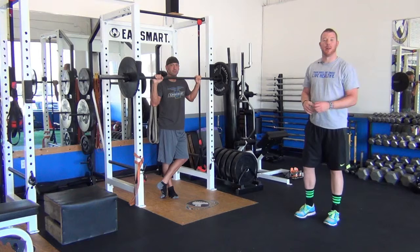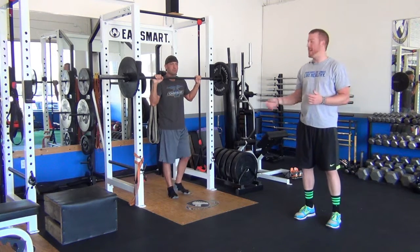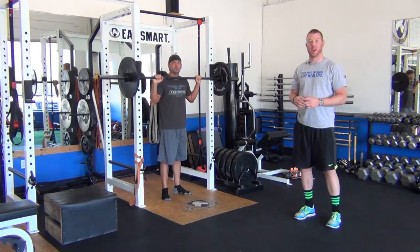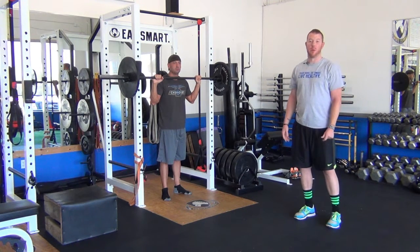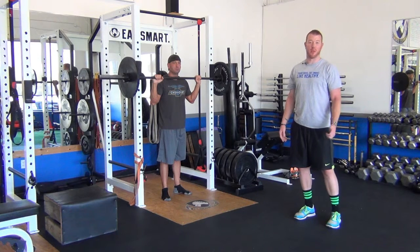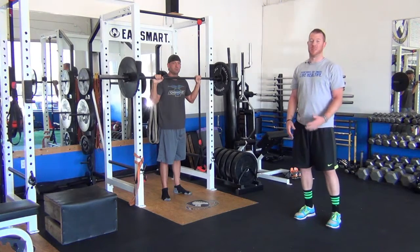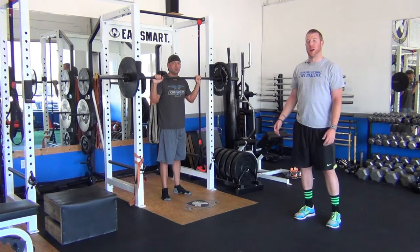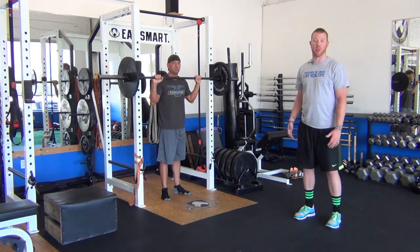What's up guys? This is video five of our Q&A series. Today I've got George here with me. We're going to talk a little bit about squats. Squatting is something that people do in most training programs — you see a lot of people in the gym doing squats. Unfortunately, a lot of times they're not done very well. So I'm going to have George demonstrate and we're going to break down all the components of squatting.